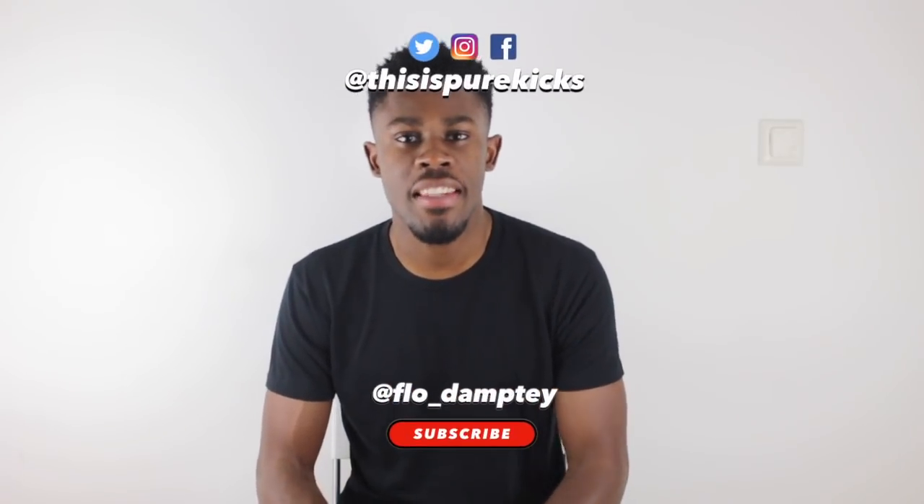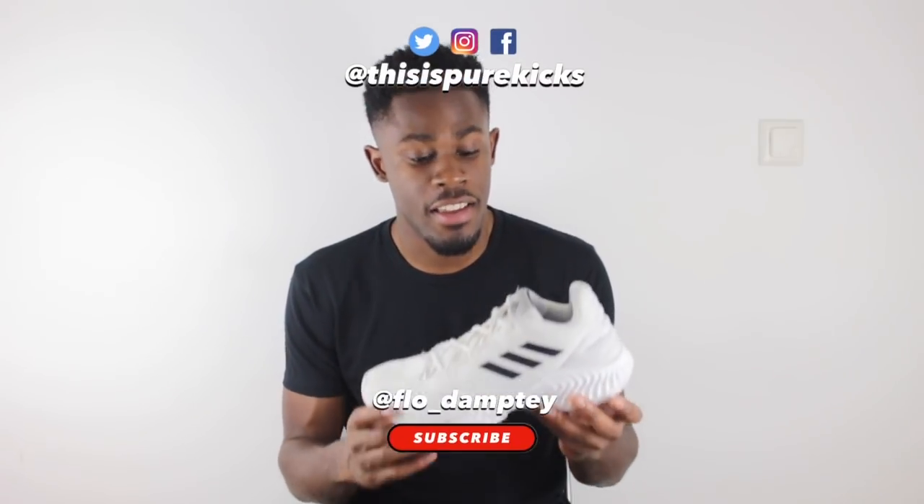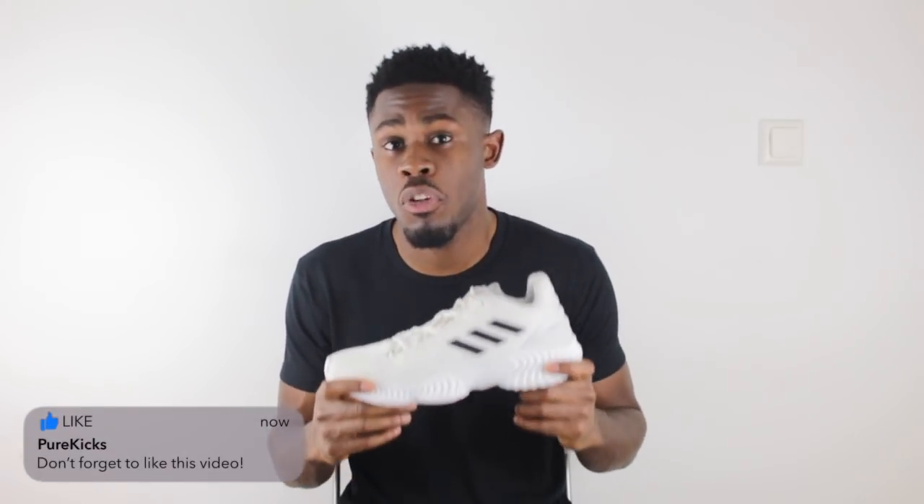It's your boy Flo from Pure Kicks back at it again with another performance review. Today we're taking a look at the Adidas Pro Bounce 2018 Low. Before we get into this madness of a basketball shoe, if you are new to the channel, hit that subscribe button and stay up to date with everything from Pure Kicks. We already have an Adidas Pro Bounce high top performance review on the channel, but for the sake of this review I'm gonna act as if that shoe doesn't exist.